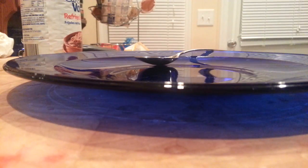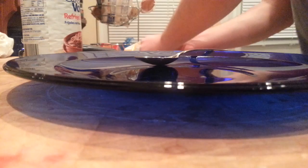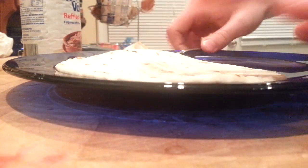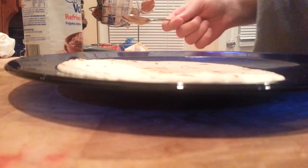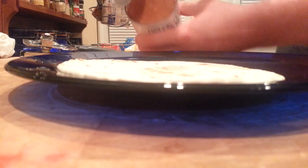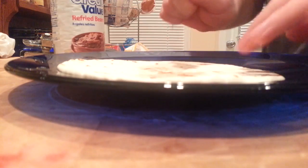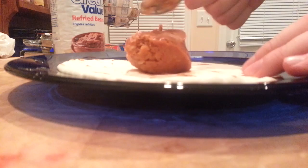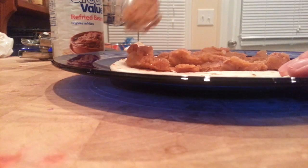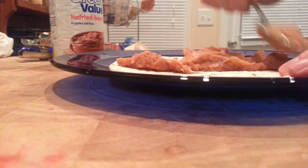So to start, take your bag of tortillas and place a tortilla on the plate like so. Then take your can of refried beans and with your spoon put a nice dollop of beans on there and spread it around. So good, so yummy, so affordable.